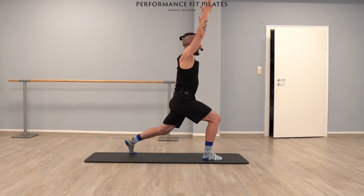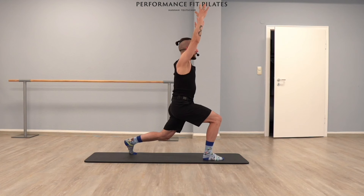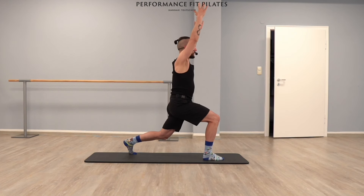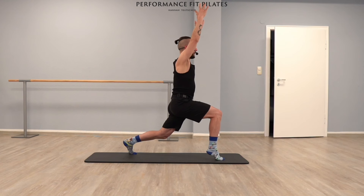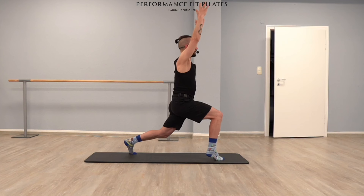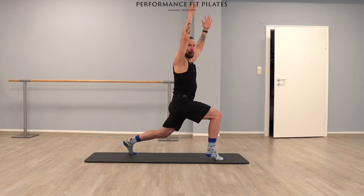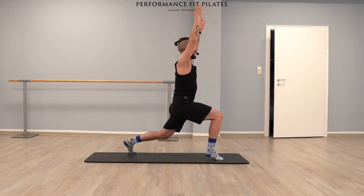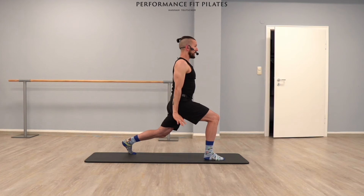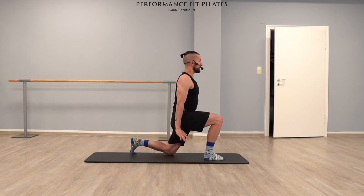Eight, seven, six, five, four, three, two — hold it. Don't forget to smile! Last eight: eight, seven, six, five, four, three, two — stay there for one second. Bring your arms down, bring your right heel down, bring your left knee down, and we go down into our all-fours position.